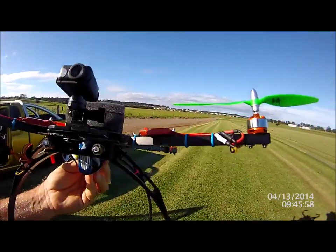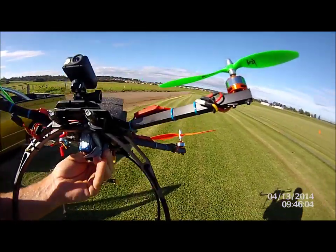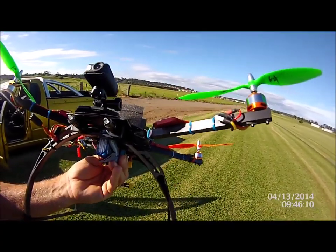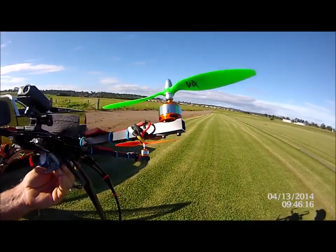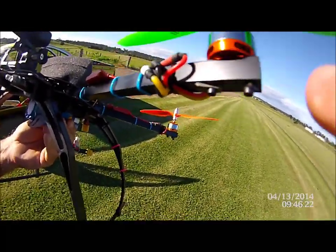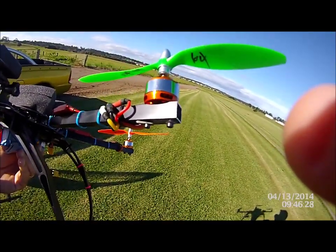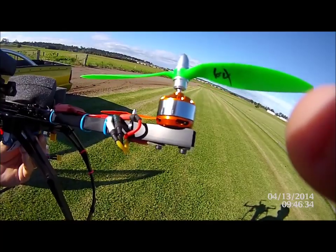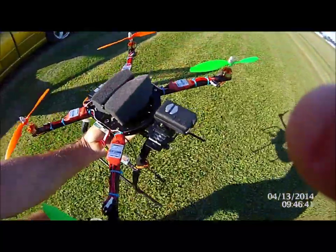Just another thing about this frame — I did a bit of a build on it. This frame is what they call the X580, and I have modified it. I don't like the little fiberglass bits that come out the end that hold the motor on — they flex. So all I've done is bolt the motor straight onto the frame. As far as being a true 580, no — it's going to be a bit less than 580, somewhere along the lines of a 540.